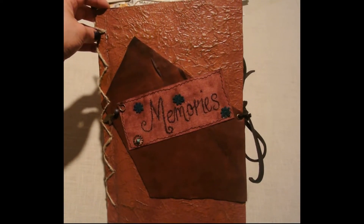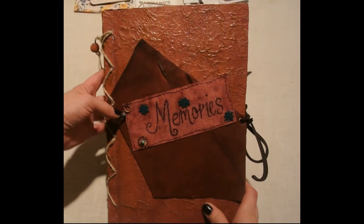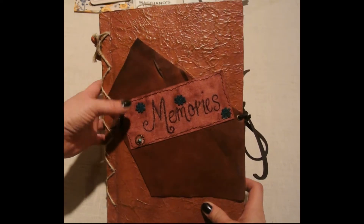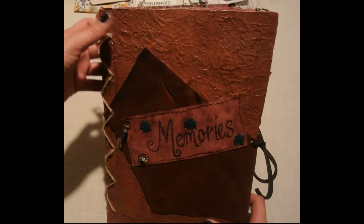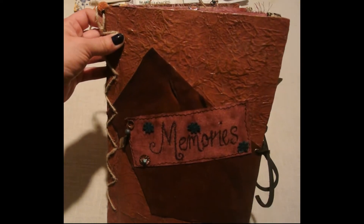I wanted to share another junk journal that I made and give a little bit more detail on this one, so this might be a longer video. I wanted to share some of the pieces that I made to create this journal, so you'll see that throughout this video as well.